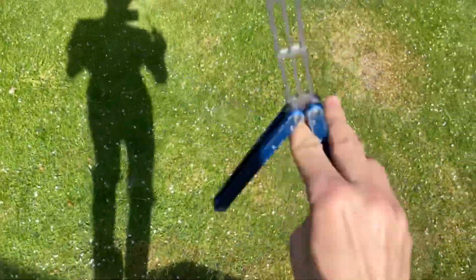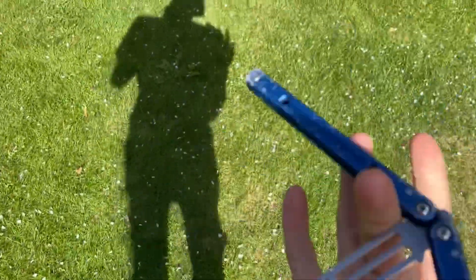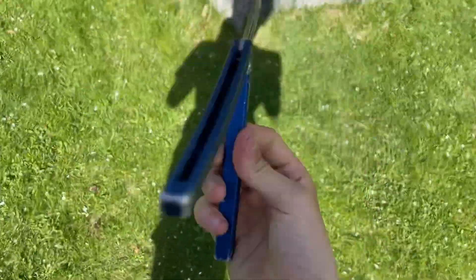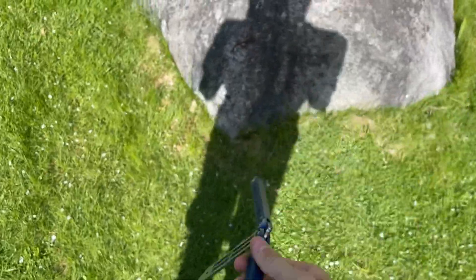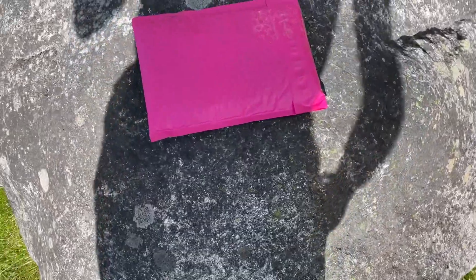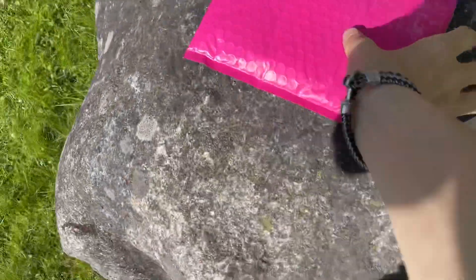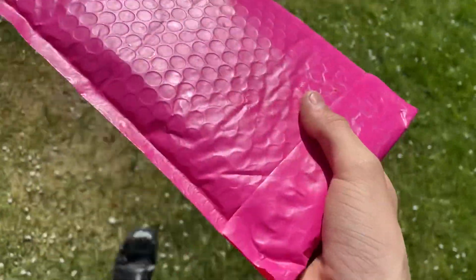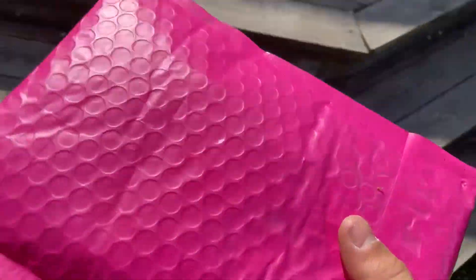Hello you guys and welcome to another video. This video will be kind of special since this is a surprise unboxing. I received this in the mail. It's not the Ballet Song I talked about in my tutorial. It's actually in this pink envelope, and for some of you who have bought this themselves, you already know that this is a package from Ballet Song Flipping, the YouTuber.